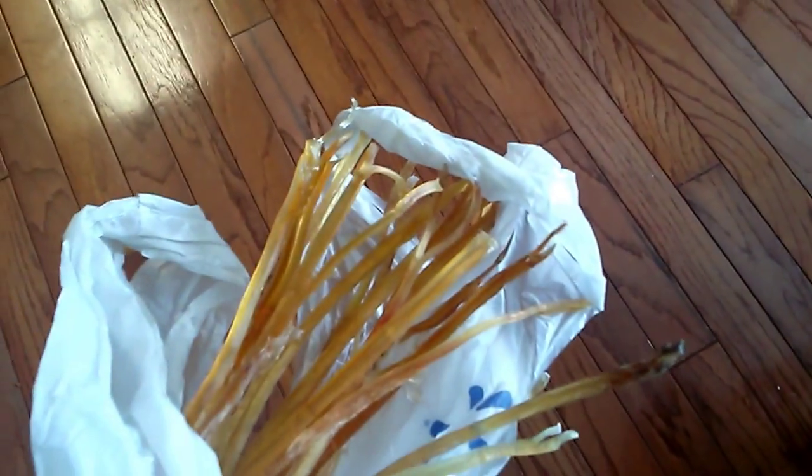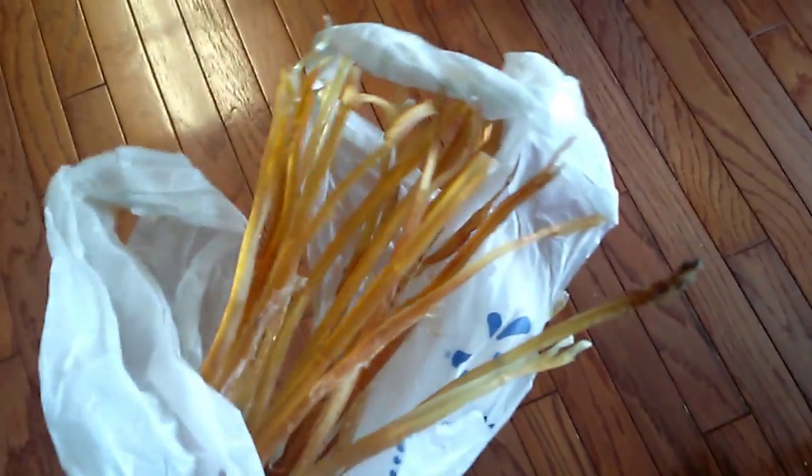I also have this to show you — this was the other package. Something like 21 sinews. That's quite a nice, hefty bundle. They look beautiful. I kind of understand why the Chinese like to cook them — they look charming, clear, translucent. Very nice.